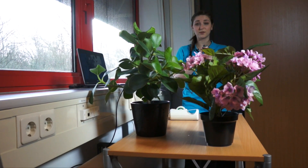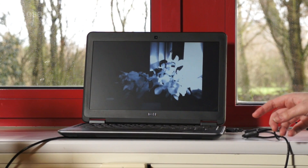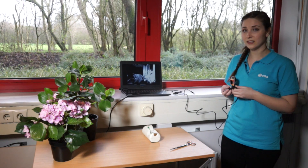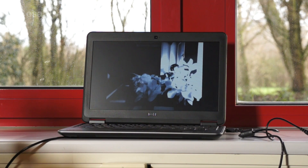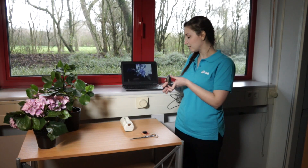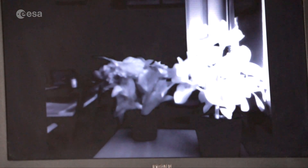Living plants have no real use for infrared light, therefore they reflect most of it. We can see this when we compare the image of a fake plant to that of a living plant. As you can see on the screen here, the fake plant is very dark compared to the brightness we see in the living plant. The reason for this is that the living plant is reflecting the majority of the infrared radiation, so that's what our camera is picking up. I'll take my web camera, which I just removed the infrared filter from, and adjust it so that we have a clear image on the screen.